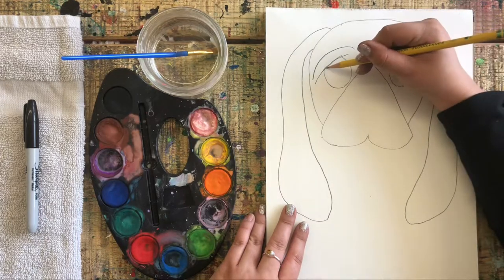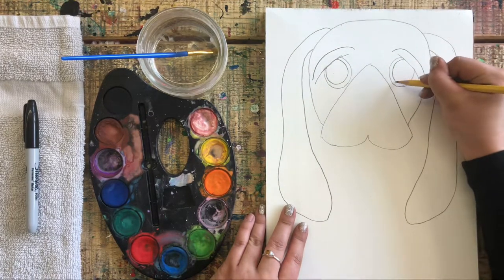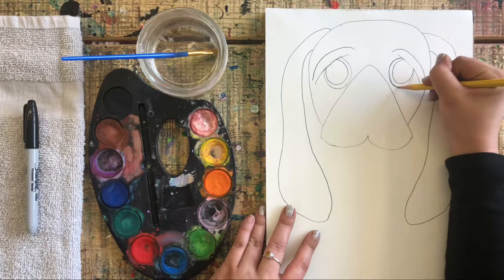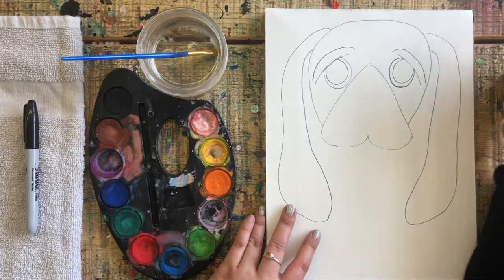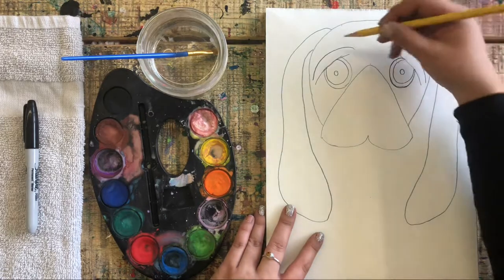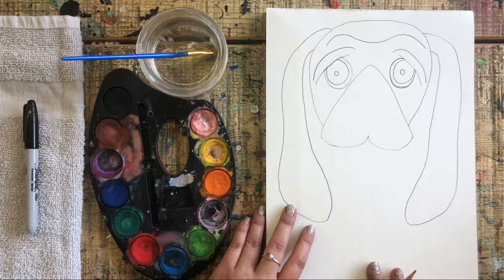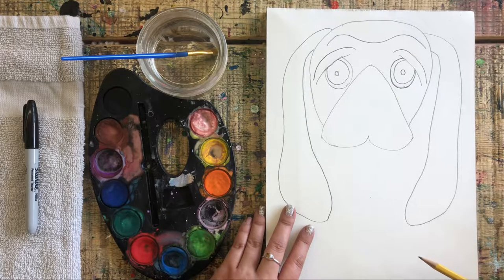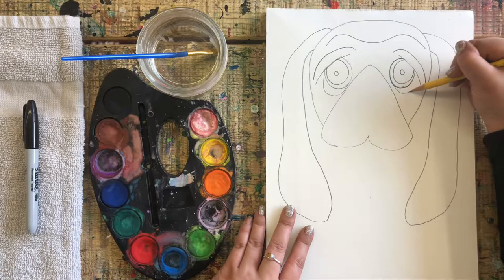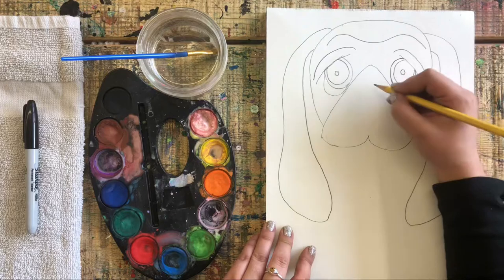Let's finish the eyes by adding the pupils — the dark part inside the eye. Make them nice and big, almost copying the outer line but a bit smaller on the inside. Then add two little highlight circles inside the pupils. I'm also going to give this dog a wrinkle on the forehead. These dogs have baggy eyes too, so we'll add some bags under the eyes — one more layer. Go ahead and add yours.